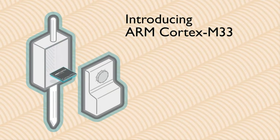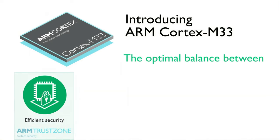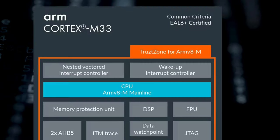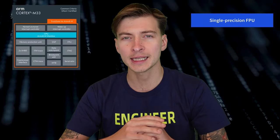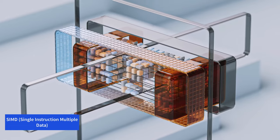The RP2350 chip has two M33 cores, a significant upgrade from the M0+ cores of the original RP2040. The M33 has a single-precision floating point unit and supports SIMD — single instruction, multiple data — extensions. While you won't be running Llama 3 or Flux on the RP2350 anytime soon, it is much more capable of running small neural networks and DSP algorithms.